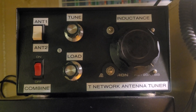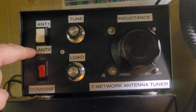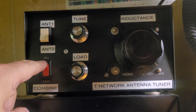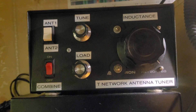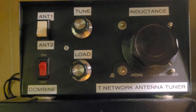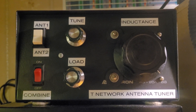This one is just for receive. You've got a switch for antenna 1 and antenna 2, and you supply 12 volts to the back. You can select the switch to combine both antenna 1 and antenna 2 together. You've got tune, load, and inductance with this T-network antenna tuner.